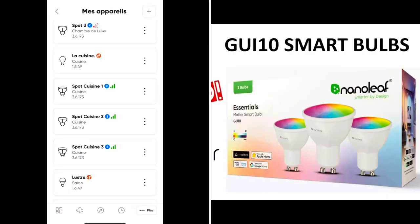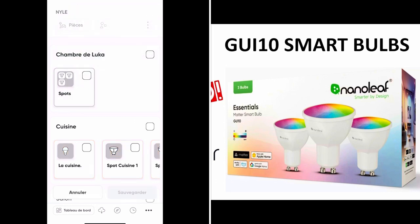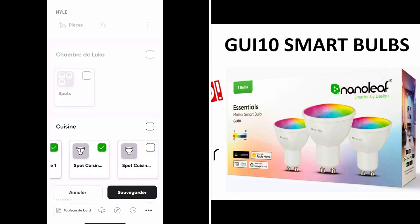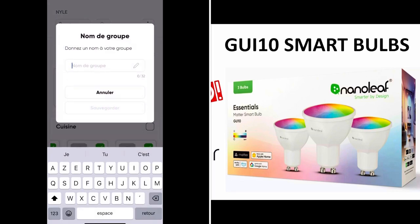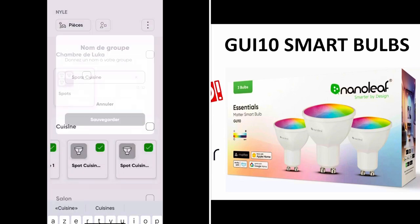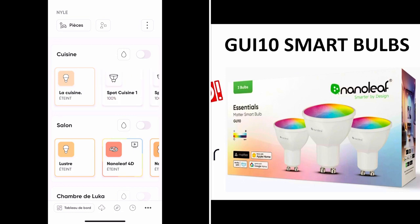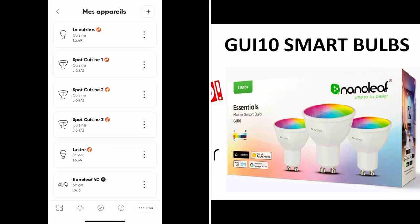To regroup the spots within the Nanoleaf application, you go to the three dots and add a group. You simply select the devices you want to add to your group, give the group a name, and there you go — they are grouped within the Nanoleaf application. Now with my HomePods updated, you can see my light bulbs are reconnecting right now.